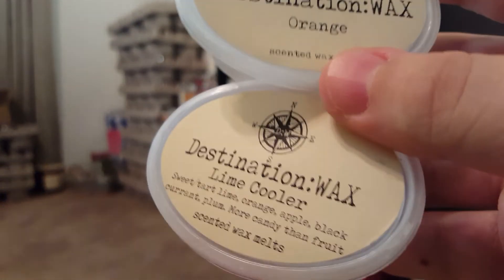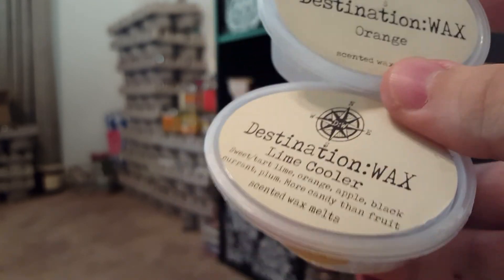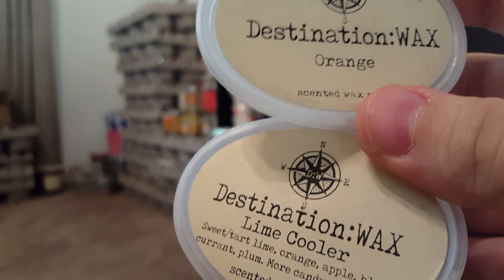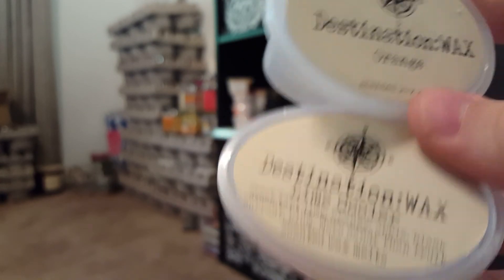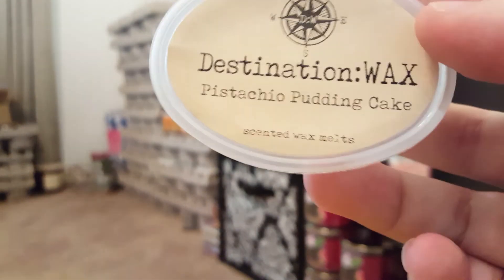I finished Orange and Lime Cooler today — beautiful scents that also mix really well with others. Very strong, very beautiful, nice fruity scents.